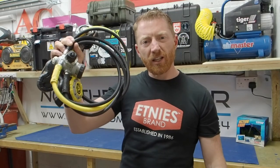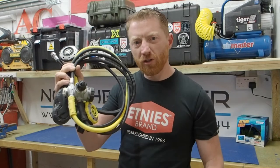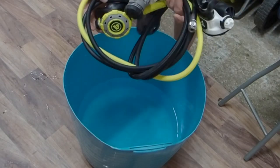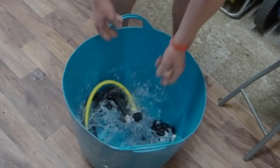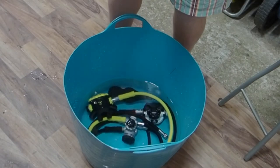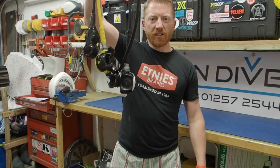Then we're going to soak the entire set of regulators in some warm water overnight to reduce the salt buildup in all the nooks and crannies. All you need is a bucket of water and a set of regulators — leave them fully submerged overnight. You don't need any detergent, just water. When they come out the next day they're going to be dripping, so just leave them out somewhere to dry and then put them away in the storage bag for the next dive.